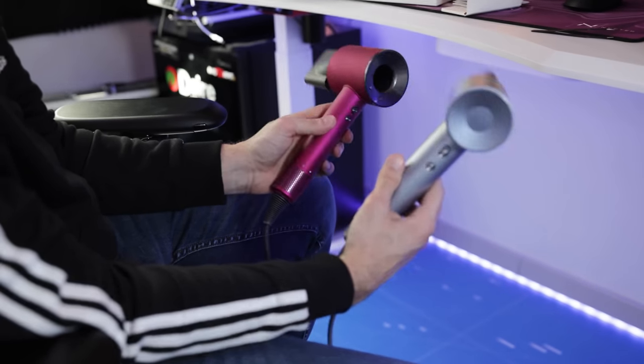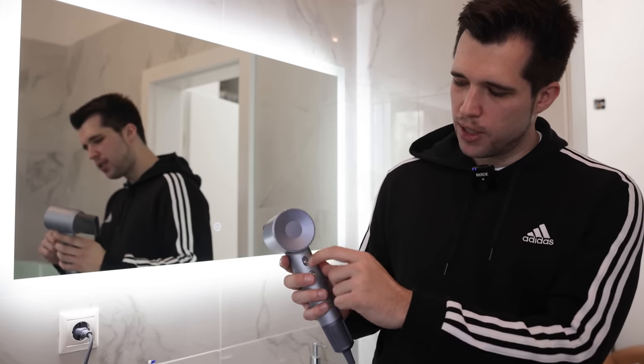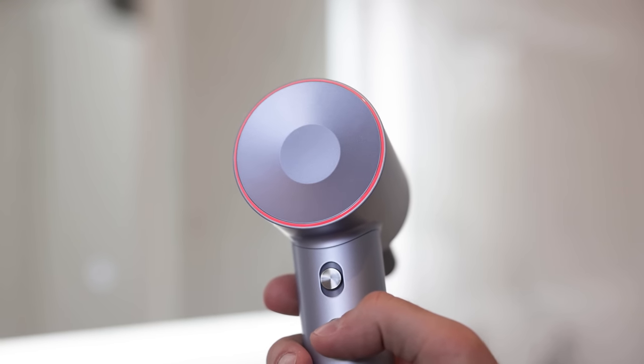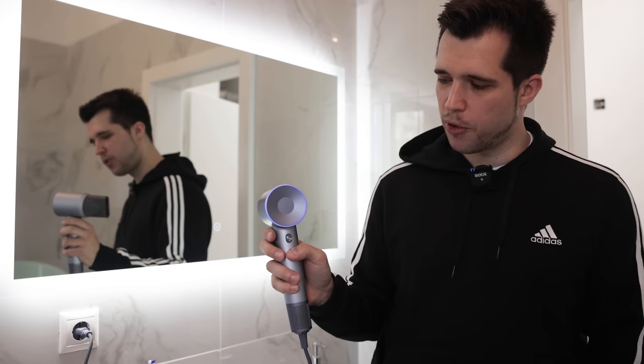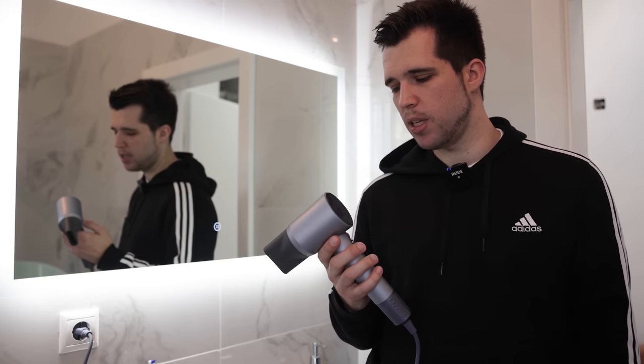Let's check the noise levels and the air output. Leifen has developed this model for over one year — they claim it has a brushless digital motor with over 110,000 rpm, which is pretty crazy. Switching it on: this is the first mode with quite good throughput, and here's the second mode which is already pretty strong. You can see the LED ring indicating the mode. Even at maximum, which should be around 110,000 rpm, it's actually not too noisy.